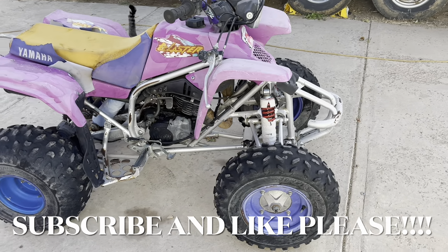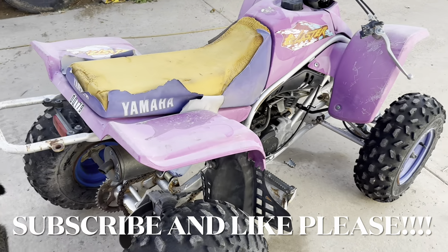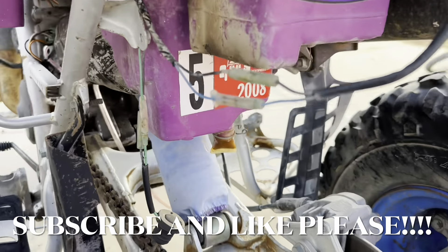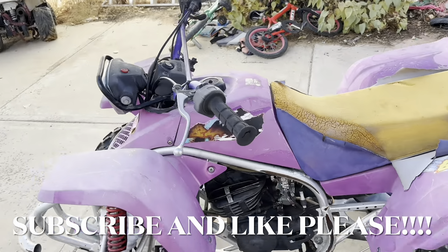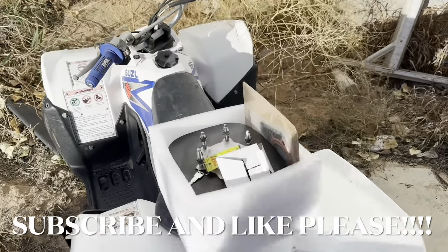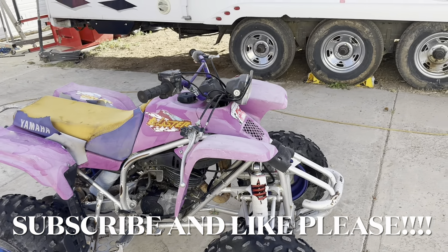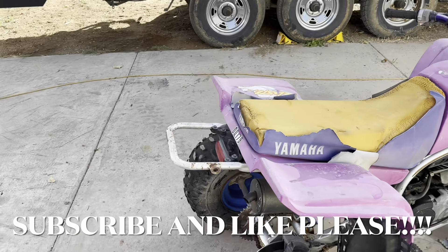Just picked this up off Marketplace for 100 bucks, so we're just gonna walk around it. Don't mind the cat — it obviously needs a couple parts. The guy said it needs a top end, but that was included in the price. Last time it was registered looks like 2008. Pretty good condition otherwise — needs a seat cover and the little stuff, but it came with a new top end kit, key, everything. 100 bucks. Let's get this in the garage and start taking the motor out. I'm gonna take all these stupid stickers off, make it somewhat nice, and see how it runs.